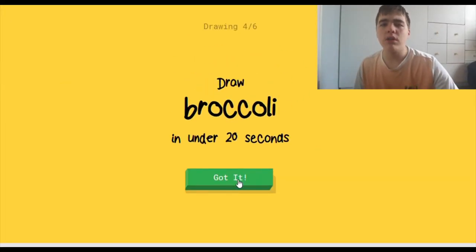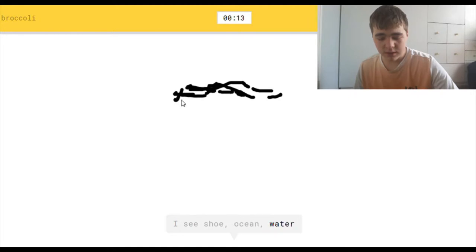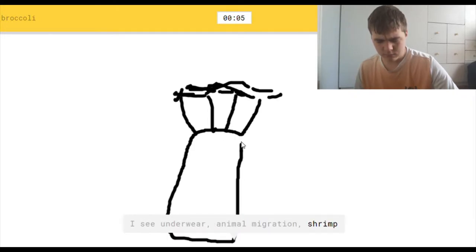Didn't I draw broccoli the last time? I see shoe, or ocean, or water, or rain, or diamond. I see underwear, or animal migration, or shrimp. Oh, I know — it's broccoli. I'm sorry, but what kind of underwear looks like that? Alright, find me one person in the world, just one, whose underwear looks like that. Come on.